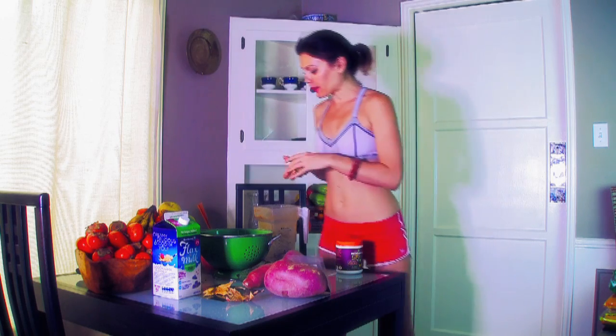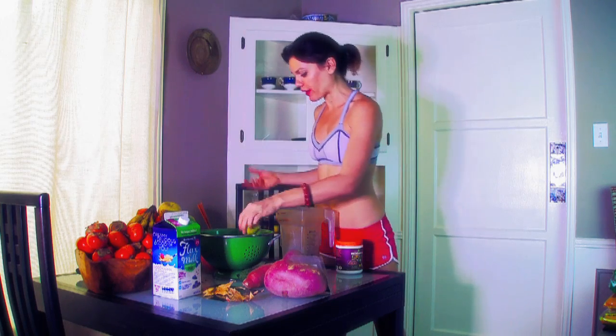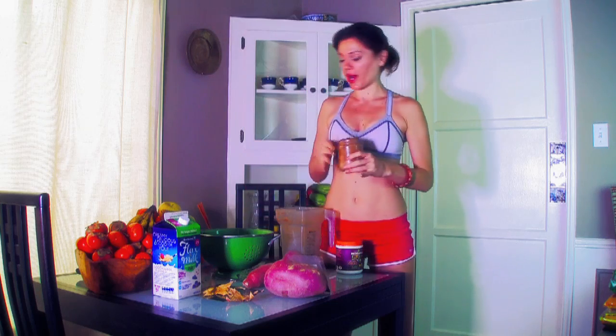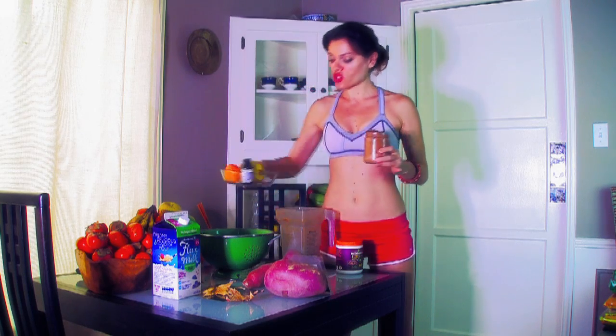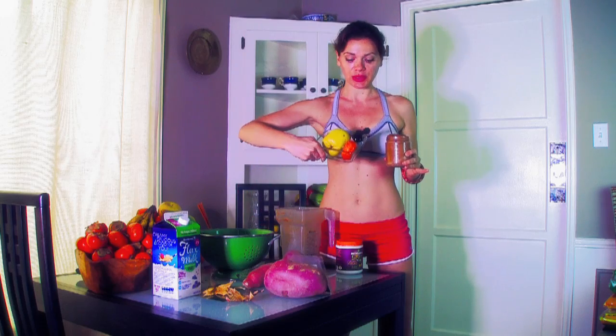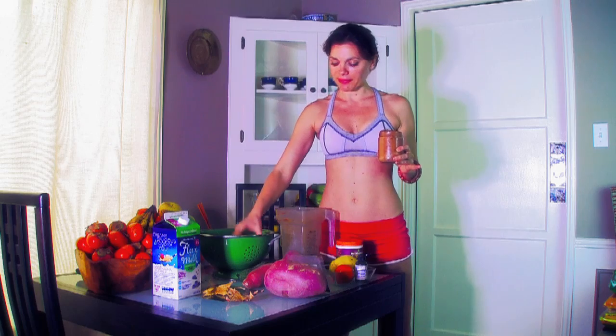Namaste, beautiful yogis! I just finished doing yoga and I'm going to make a quick recovery smoothie — or pudding, really. I made mine before I started doing yoga and it is just a quince, a persimmon, a little bit of stevia, a tiny bit of lime.